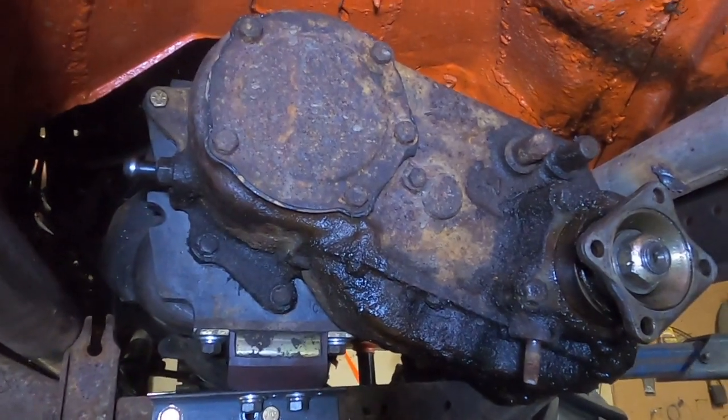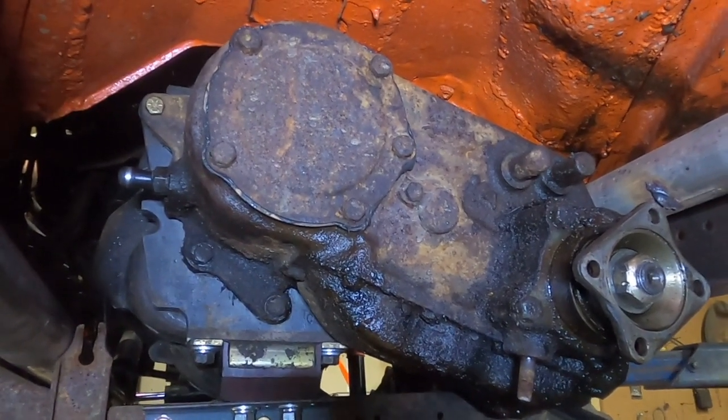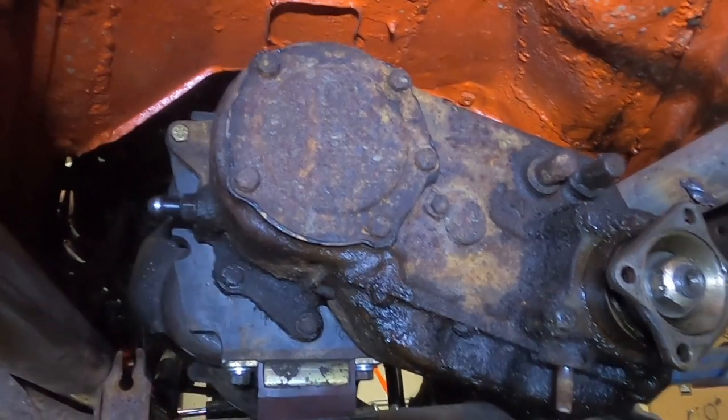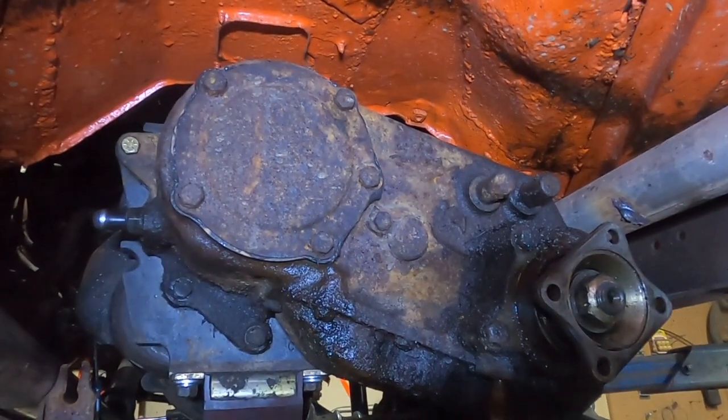The T18 is bolted into Snowshoe — just gotta do the transfer case mount and start hooking everything back up. It's come along quite well. I ended up having to pull the overdrive unit out though. I was having some meshing issues with it, so I just slapped the original main drive gear back in. I'm gonna run with that for a little while until I figure out what's going on with the overdrive.